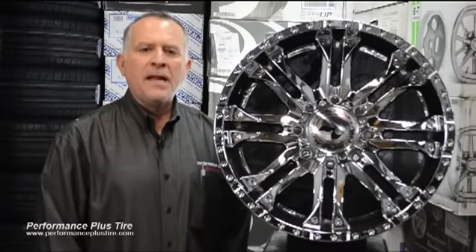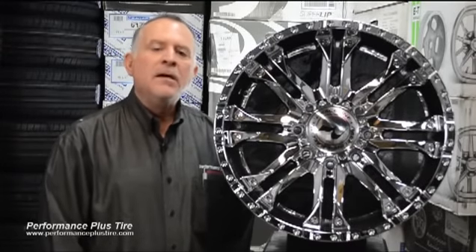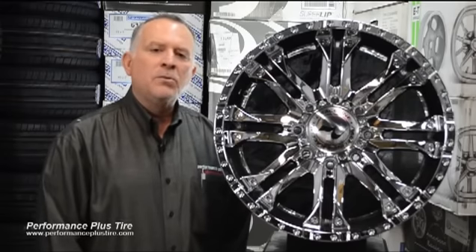Hey, this is Glenn again from Performance Plus, and today we're going to be reviewing the Raceline Octane Type 996 Chrome. This is a heavy-duty wheel, and it's available only in 20x9.